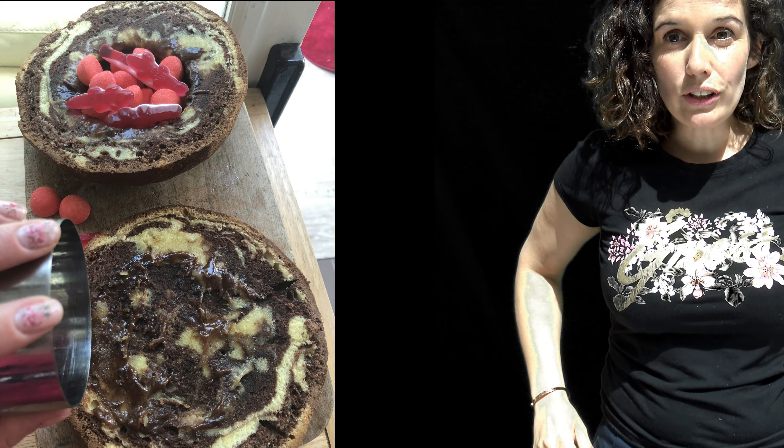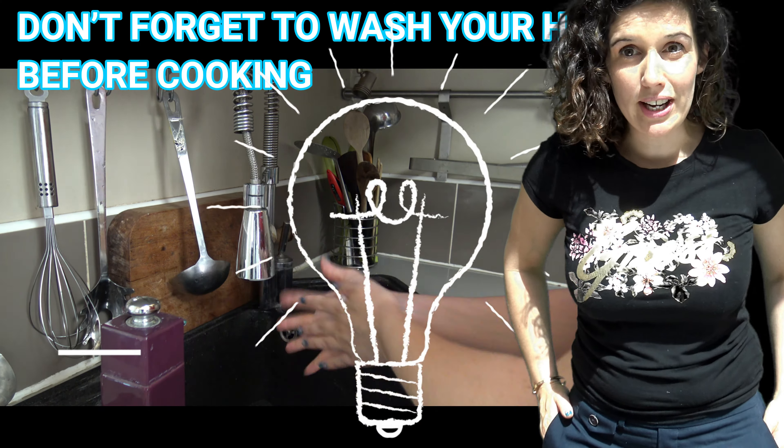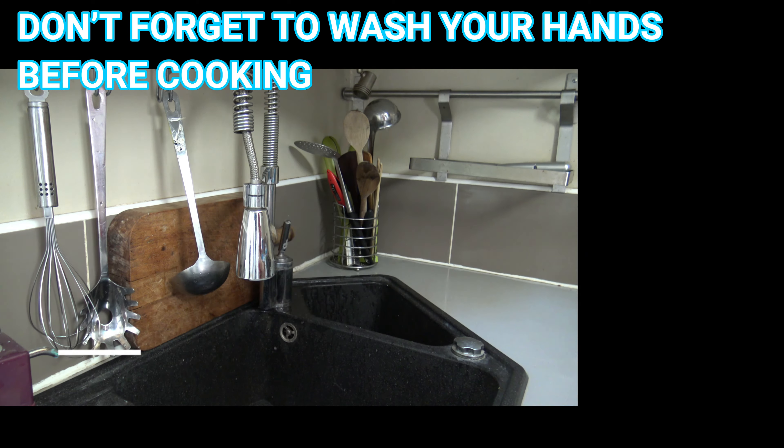Wait! Don't forget to wash your hands before cooking. Now let's start the recipe.